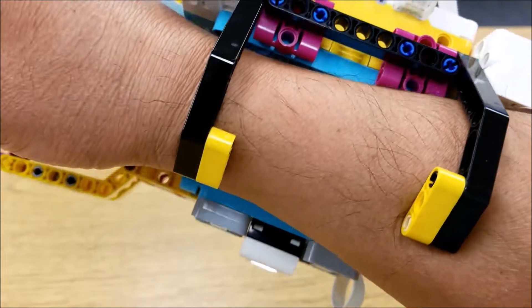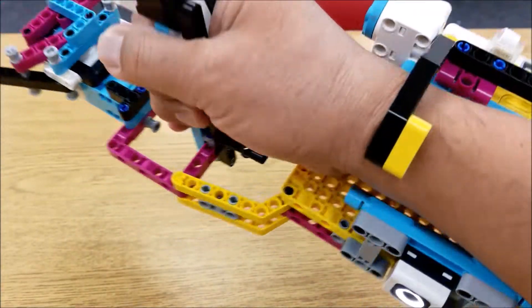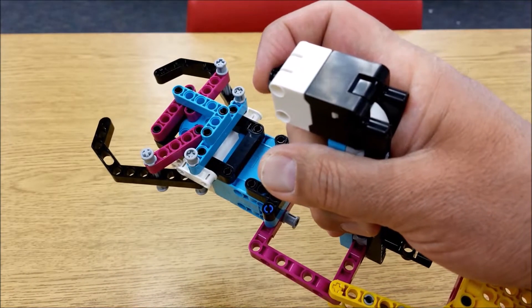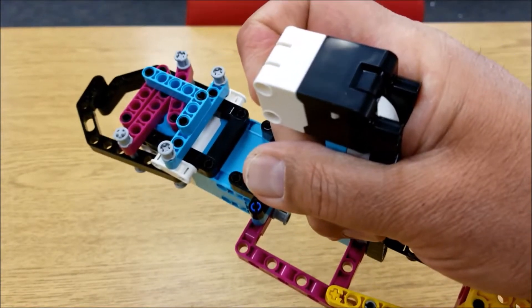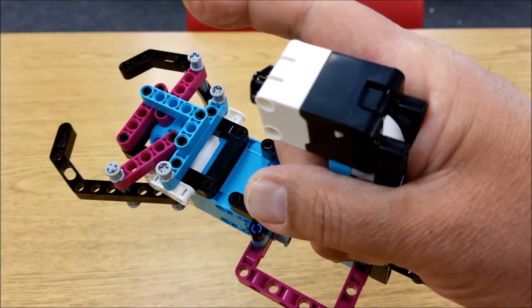So those levers come down and kind of lock your arm in. And if you have a bigger or smaller arm, it locks in a little better. And then when you press the touch sensor here, I programmed it so that when you press it, it'll hold on to whatever you're trying to grasp. And then when you let go, it'll release it with the claw here.